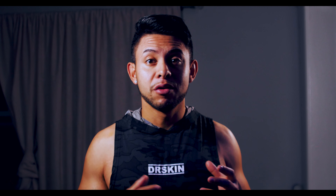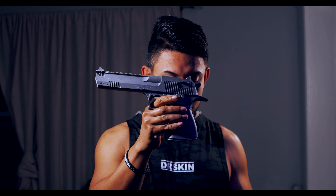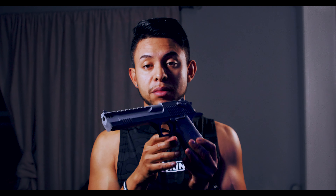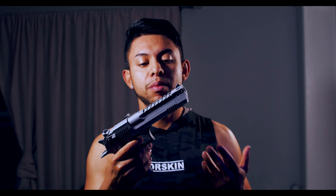Hey, what's up guys, thank you for tuning in to another one of my videos. I really appreciate it. What I bring you today is a little cosplay-related video. This is the Deadpool movie replica gun — it's not a real gun, it's made out of resin, but it's detailed to match the gun from the Deadpool movie. Kenny Custom Props made this; he actually made the guns for the Deadpool movie and made a couple of replicas.